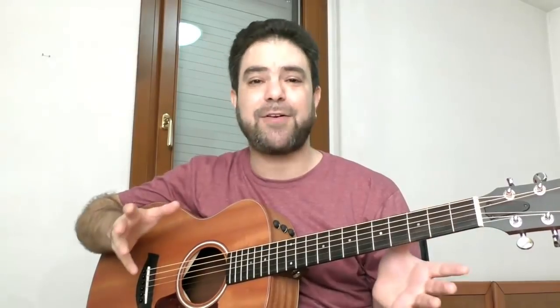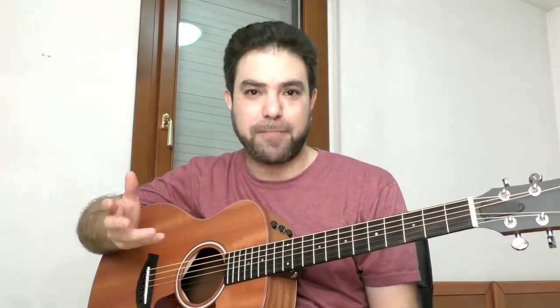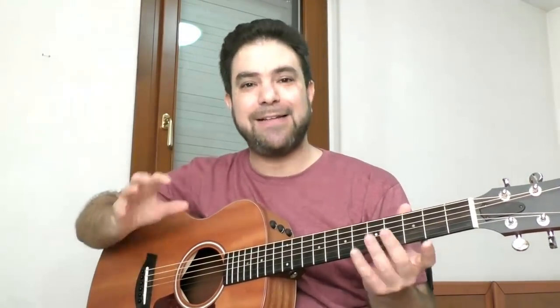Arranging songs doesn't start by arranging songs. It starts in your ear, with ear training. You need a good ear — you don't need a strong ear. It's okay to search for the melody, to try and transcribe and find the melody on the neck, try to fit it into a chord shape and find the right expression. That's what creation is all about. But you need at least a good musical ear that's trained on the guitar. By that I mean that if you hear a melody, you can immediately visualize it.